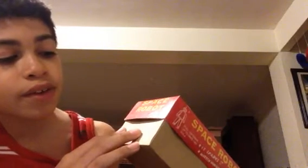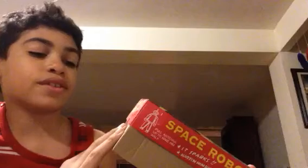So here it says Space Robot, and then it says: attention, this is not a toy for adult collectors only. Well, I'm not an adult. I'm just a kid — only ten years old. And I like to collect most of these robots. So this is this robot.